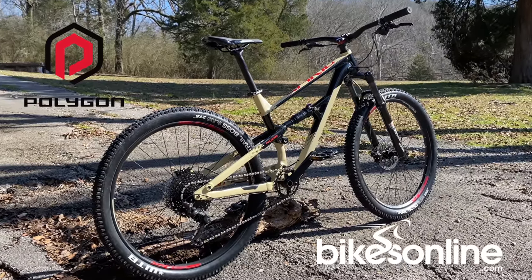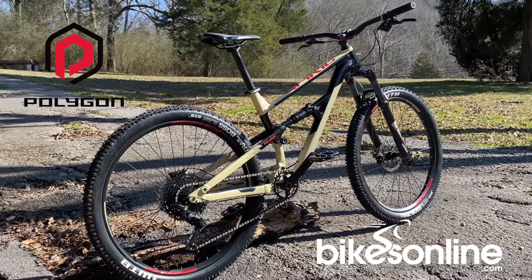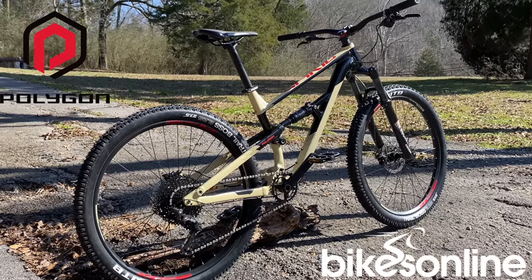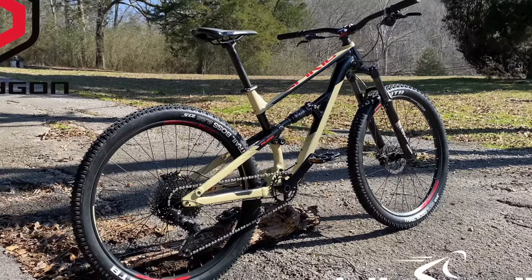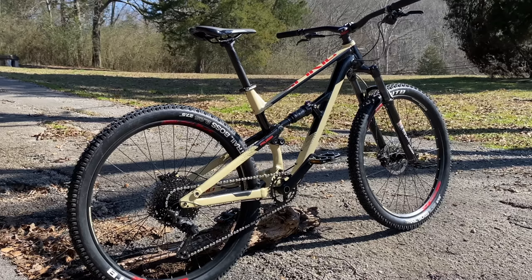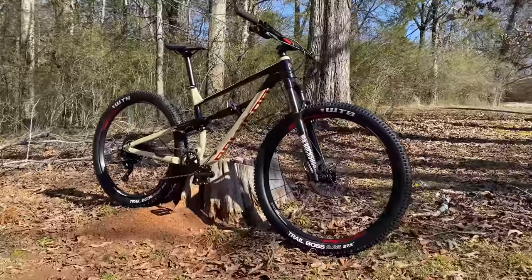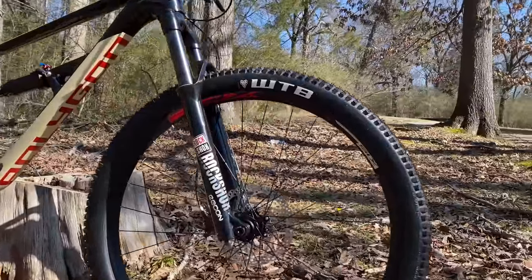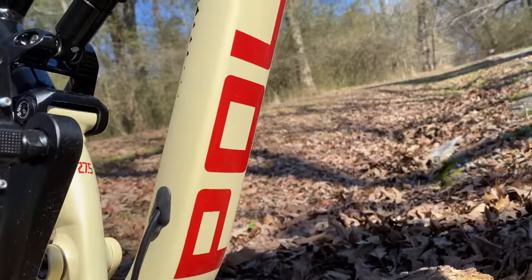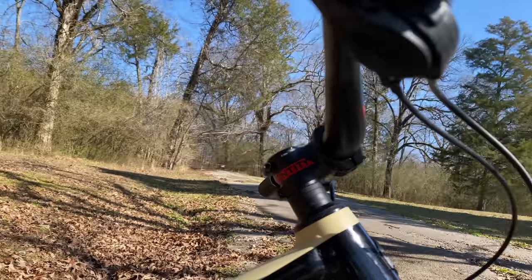I purposely didn't look at the specs in any real detail because I wanted to be surprised. This Polygon is priced in that full suspension void. Let me mention that this is not a paid review — I'm not sponsored, and neither Polygon nor BikesOnline know what I'm about to say. If you've shopped for a full suspension mountain bike recently, you've no doubt noticed that at your local bike shop, bikes tend to start at around $2,000 or more. There's just not much in the sub-$1,300 price point, and the bikes that are available usually have lots of generic components or they weigh a ton. The D7 avoids both of those pitfalls.